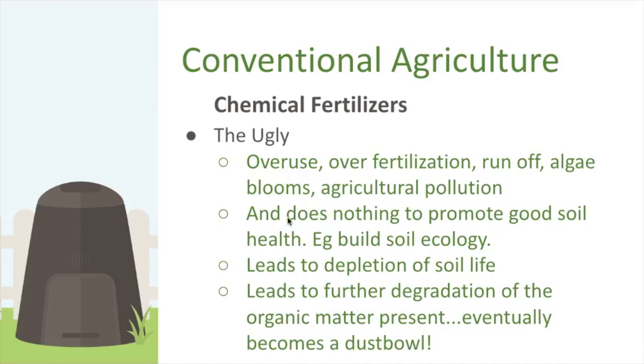The ugly: overuse and over-fertilization leads to runoff, algae blooms, and agricultural pollution — a huge problem when we don't know how much to use. That's why soil tests are so important. Chemical fertilizers also do nothing to promote soil health. They can actually lead to depletion of soil life, and eventually you end up with a dust bowl — nothing left to support life, and erosion follows.